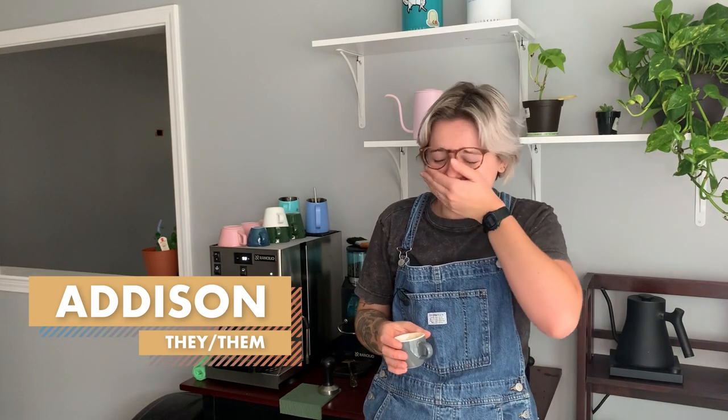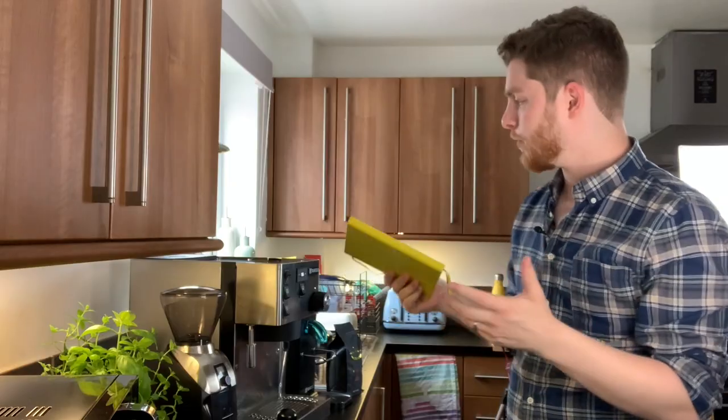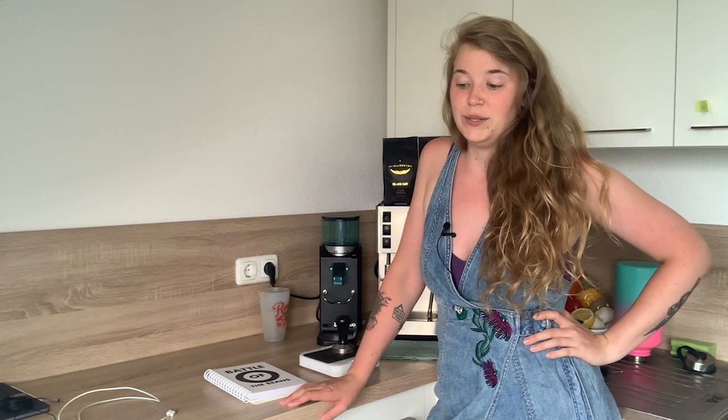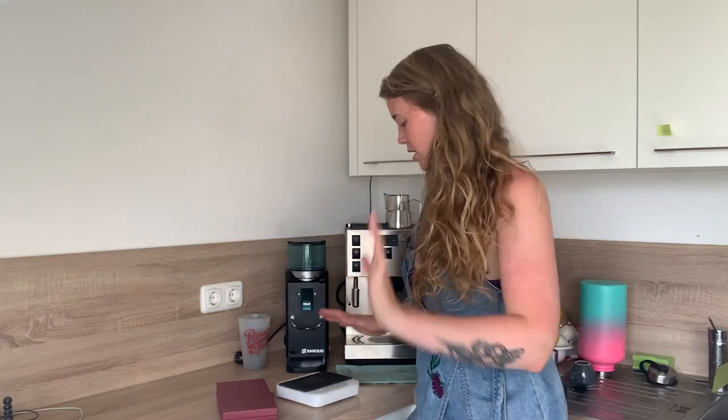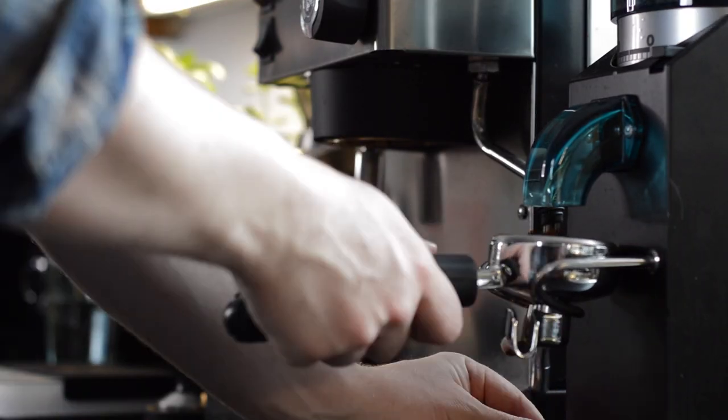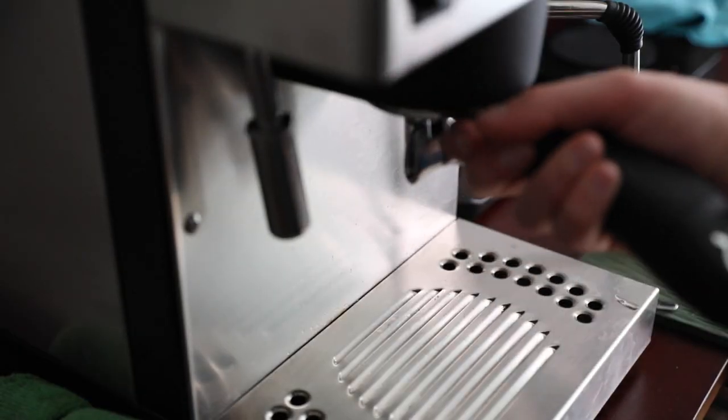Hello, party people! Our task this week is to dial in this Intelligentsia Black Cat Blend espresso. I'm essentially trying to design an espresso recipe for this coffee. We're going to hop on a video call with Yu-Jay Lee, who is going to basically follow our instructions as we try to instruct him on how to extract the perfect espresso. So we're working with grind size, temperature, and dose. Alright, let's get down to business.